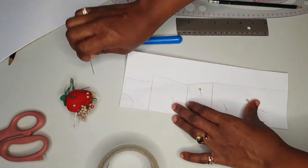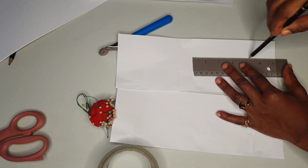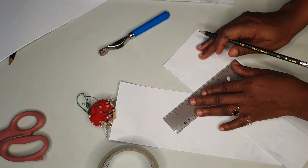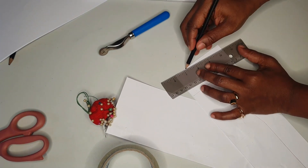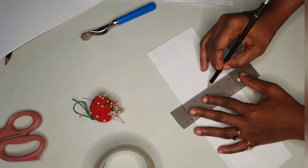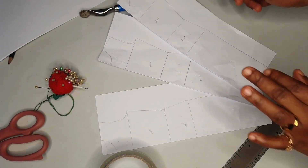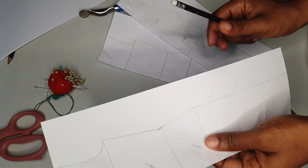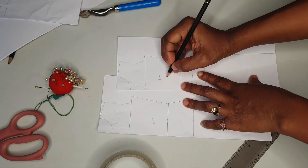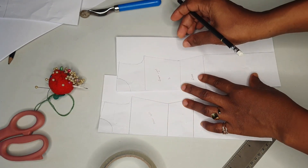Now we're done tracing with the tracing wheel. We need to trace with our pencil — use a pencil because you're going to be making mistakes and you want to erase them. Here we'll have two fronts and one back. Make your adjustment to the back armhole and the neck, then keep the back aside — we'll come back to it.